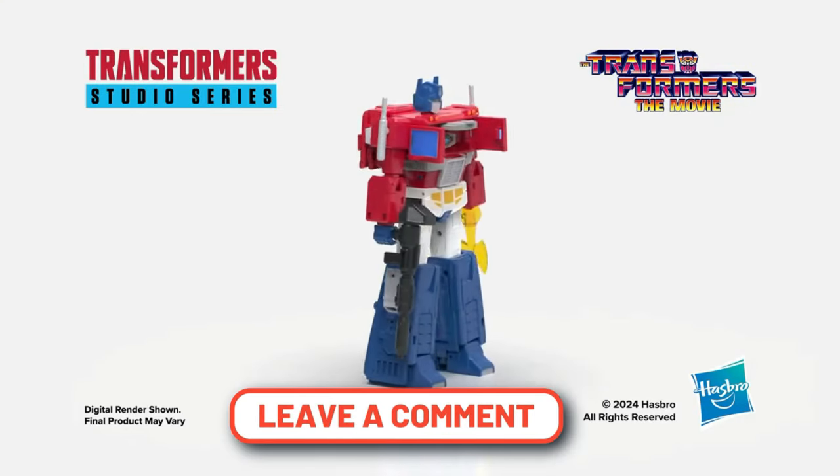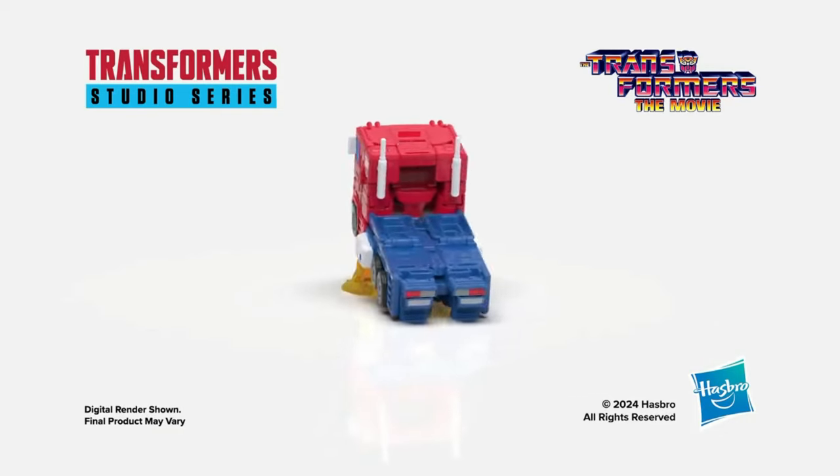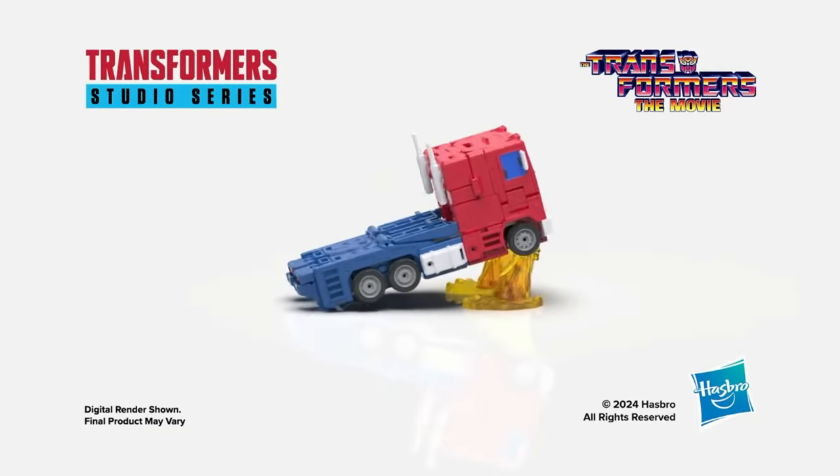Also while you're here, check out one of our other 60-second breakdown videos, or head over to the Transformers playlist to check out another amazing Transformers video. Thanks for watching.